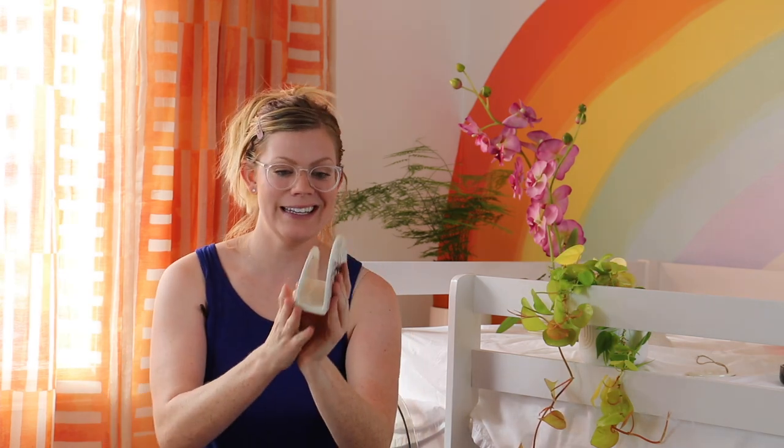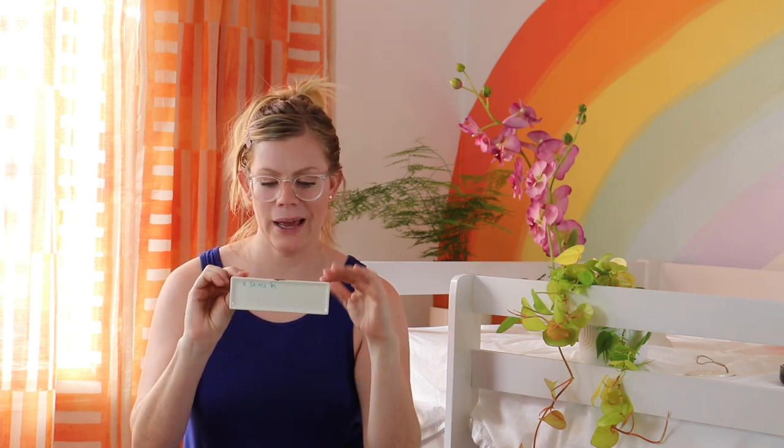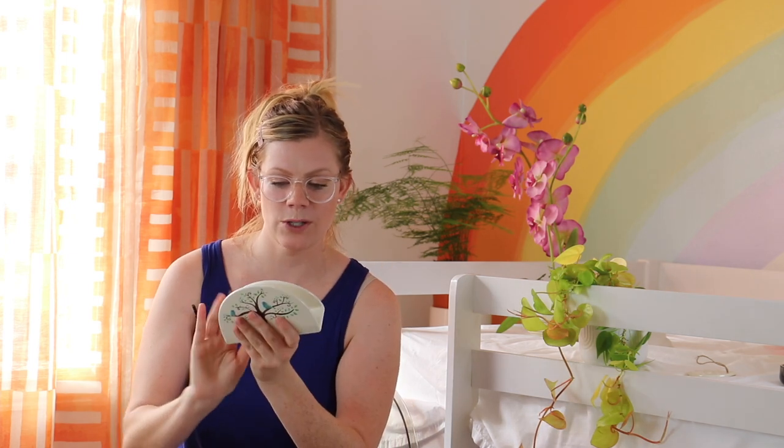Speaking of uniqueness, this napkin holder my daughter really liked, so we picked it up. It's got somebody's signature on the bottom — someone hand painted this. It's a white ceramic.